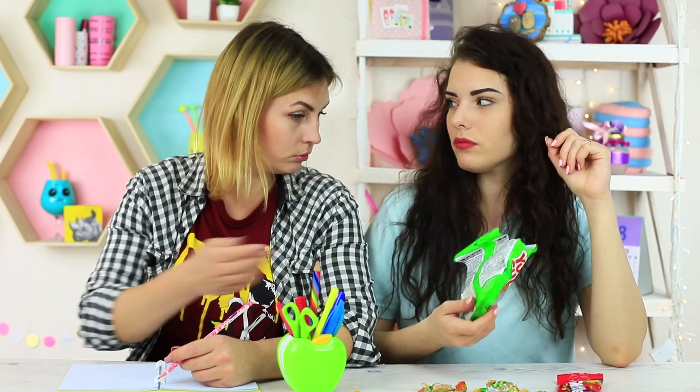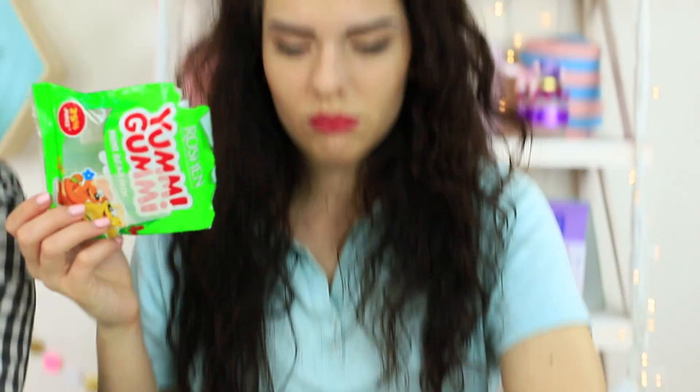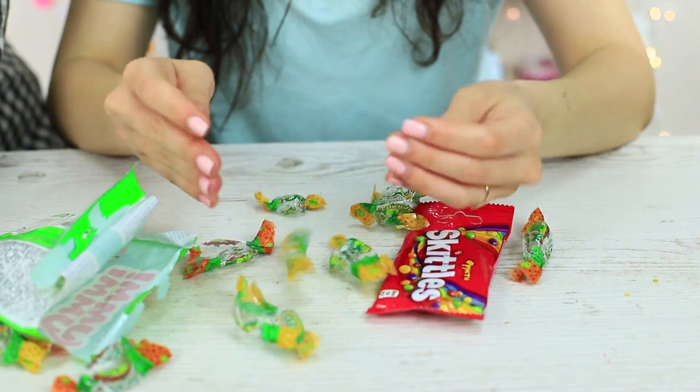My friend has a real sweet tooth — she has a whole collection of candies, but she doesn't share her sweets with anyone. When she's out of candies, she's out of happiness too. But I know how to bring sweet optimism back to my friend.